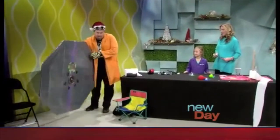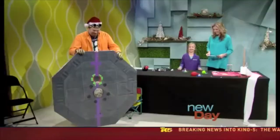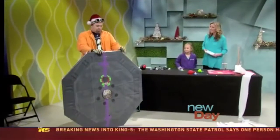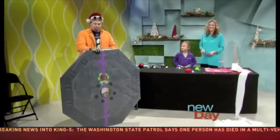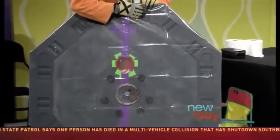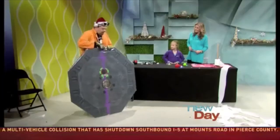My homemade hovercraft. This is made from an old poker table top — because I'm not allowed to play anymore — with the shower curtain held in place with this can lid on the six holes cut around the side.